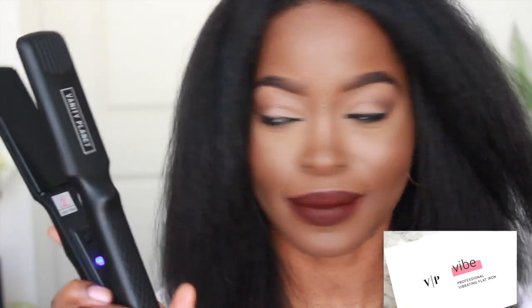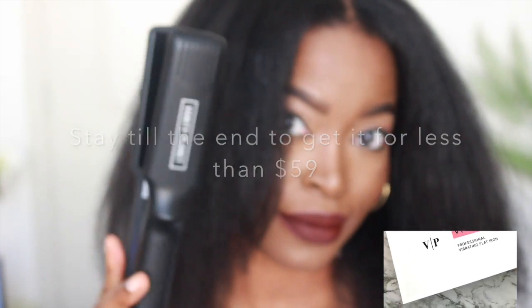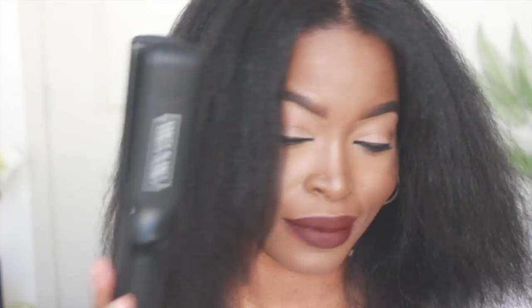This flat iron was only $59. I do have a discount code for you guys — it's from Vanity Planet and it is legit. Okay, so let's start from the beginning.